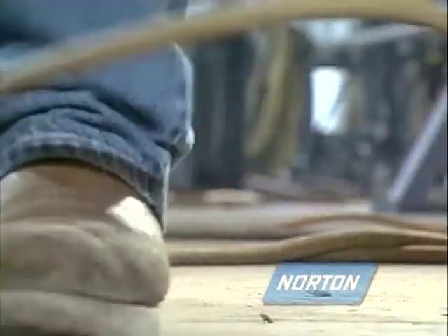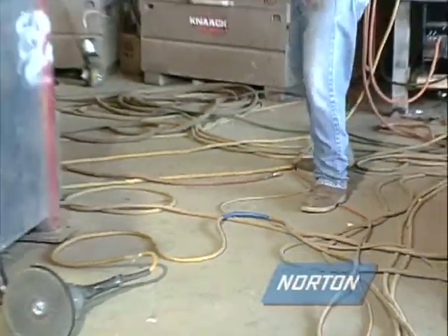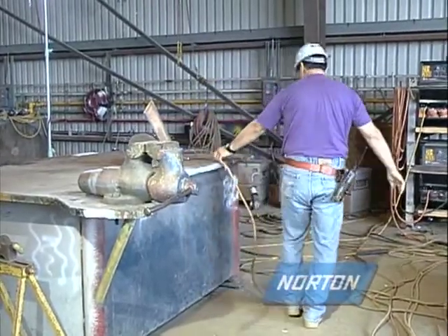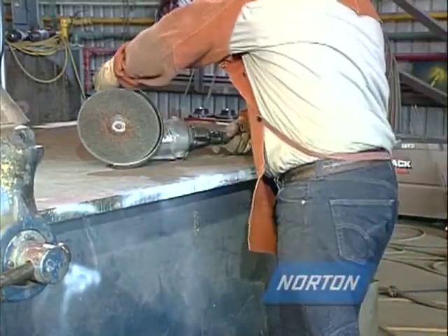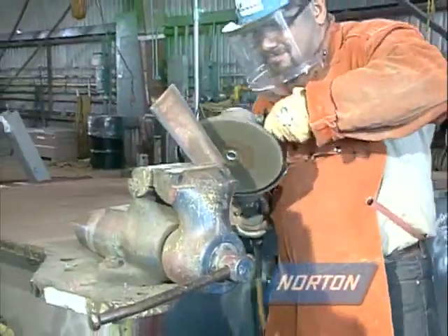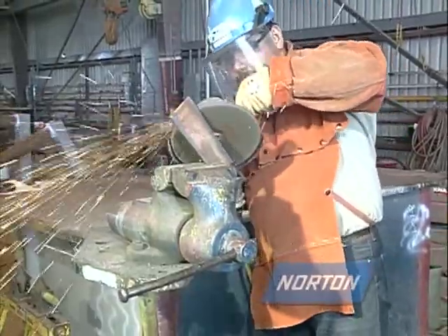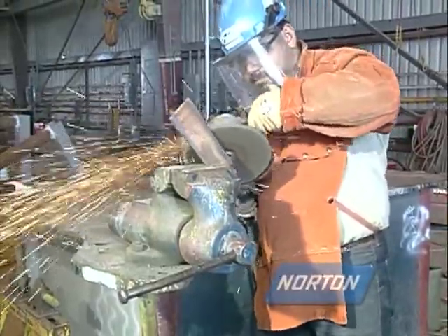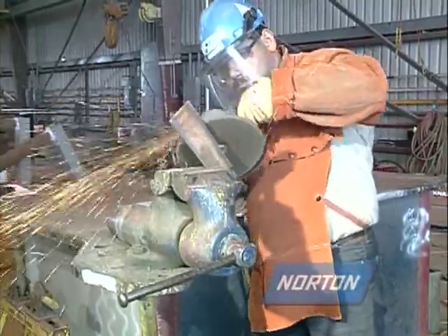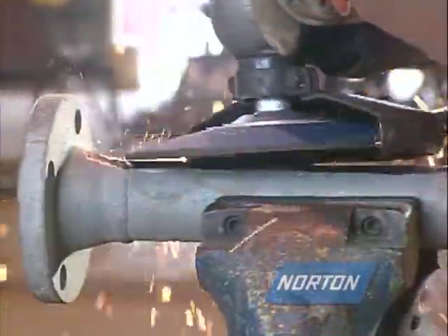If the machine is set on a work bench and is accidentally knocked off and damaged, the operator could come back and start the machine not realizing what has happened. If the wheel or machine had been damaged, the operator could have been seriously injured. This is the cause of many grinding wheel accidents. If you know a machine and wheel have been dropped, the wheel should be removed from the machine, inspected, and discarded if damaged.